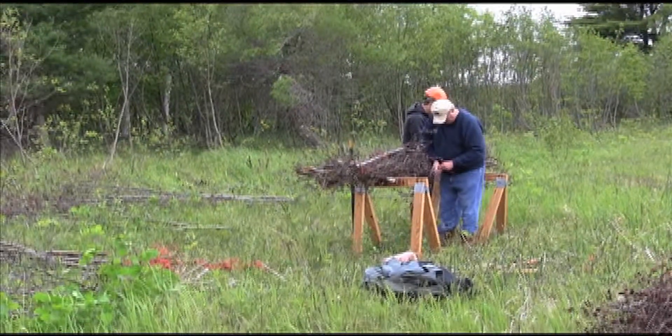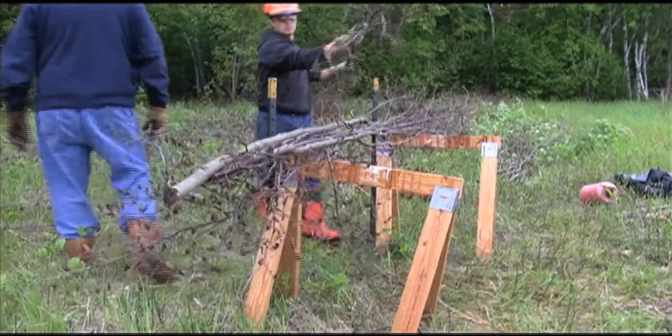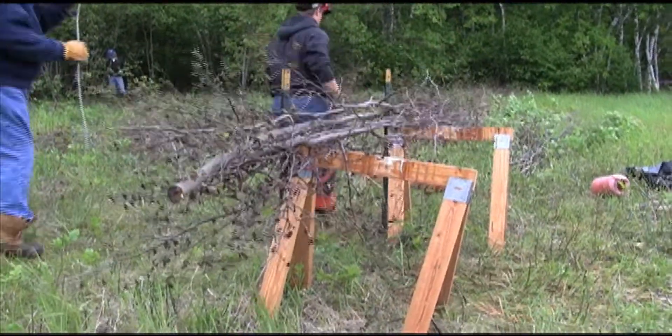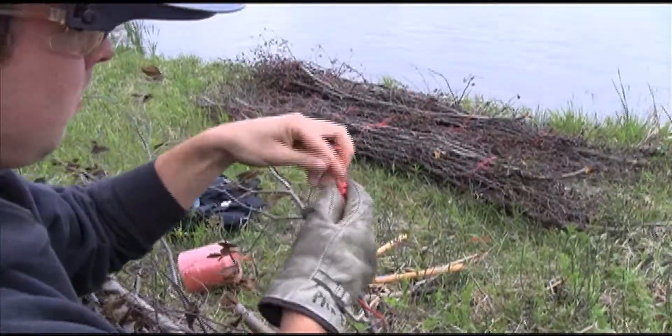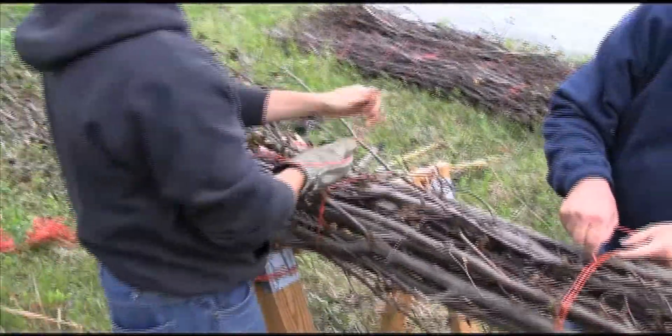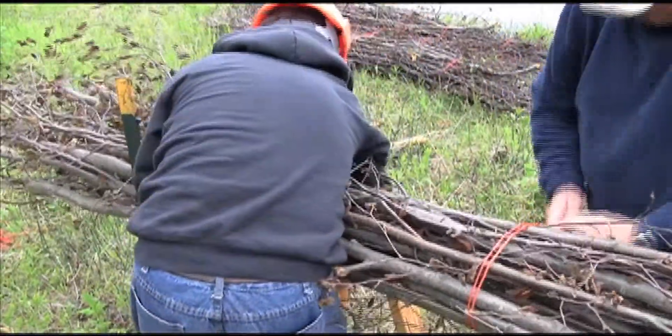You can create a bundling workbench with two metal fence posts and two sawhorses, set about three feet apart. Stack 10 to 15 branches alternately per bundle. Tie each bundle with two four-foot lengths of baler twine. Baler twine is not biodegradable but it is durable enough to hold the live fascines in place during establishment.